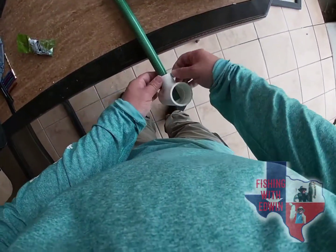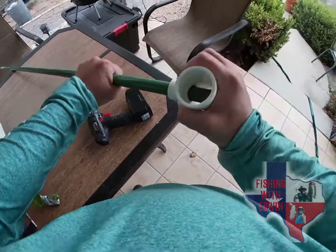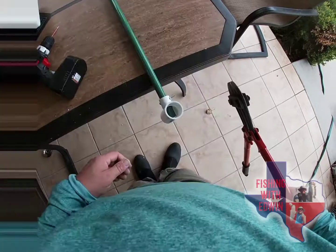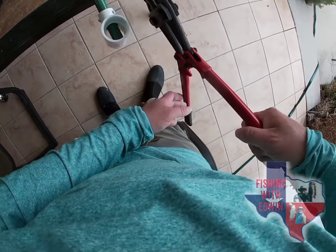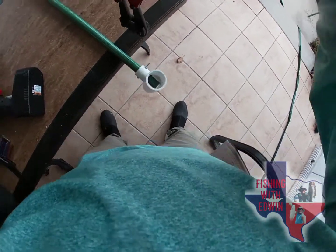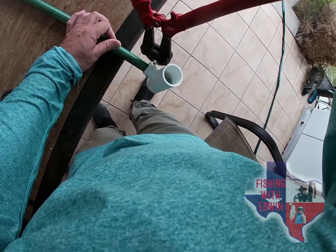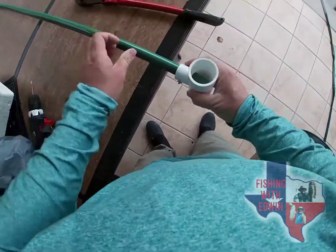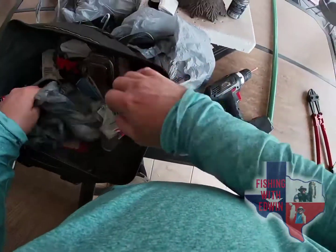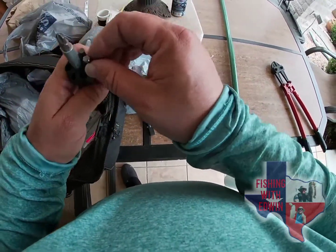Alright, basically I've got that in place — you can see it's nice and firm, not coming loose or anything. Now we've got the machine screw in place. Get a bolt cutter right here and cut that end off. Alright, there we go — ends off. Alright, tighten this up a little bit. I'll find a screwdriver to do that.